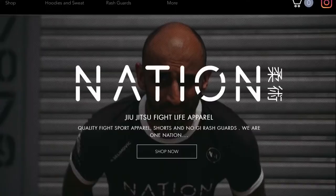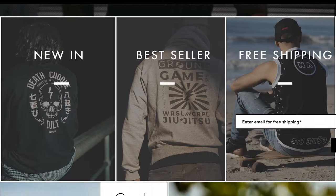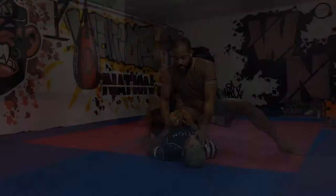Hey guys, welcome back to another video. My name is Coach Lewis, this is Professor Andrew, and today we're going to be going over a 50-50 entry from the knee on belly position and then a transition when your partner decides to go out of your heel. Before we get started, make sure to check out our sponsors, Nations Athletics Jiu-Jitsu Apparel — the link is down in the description.